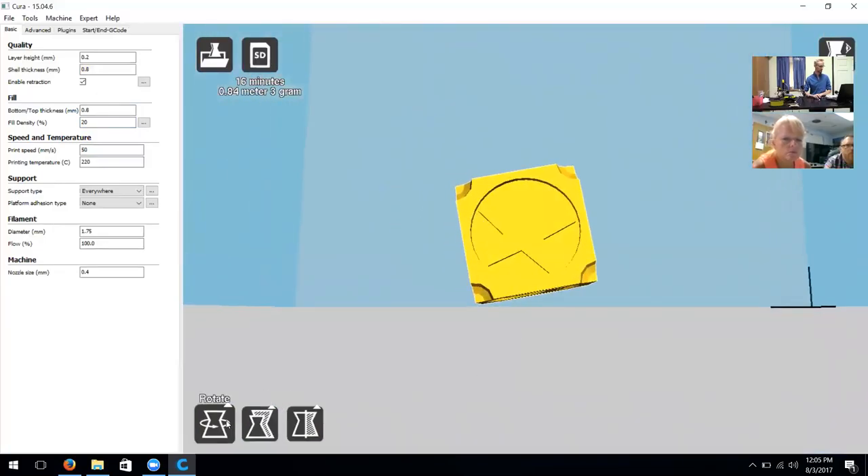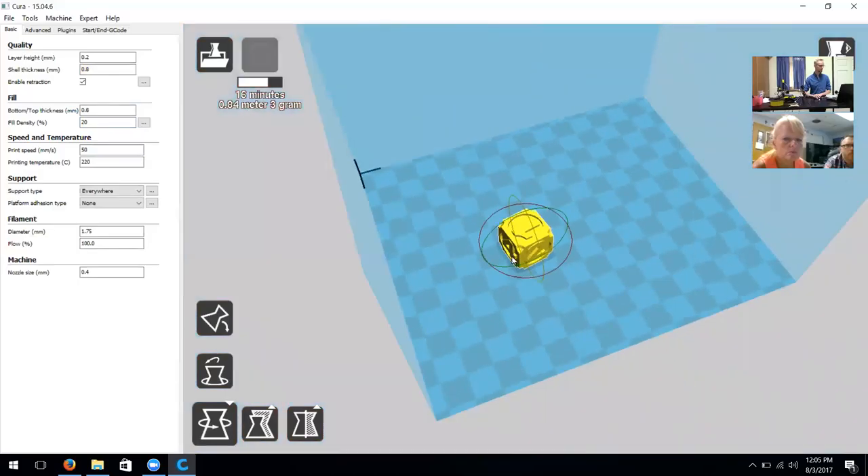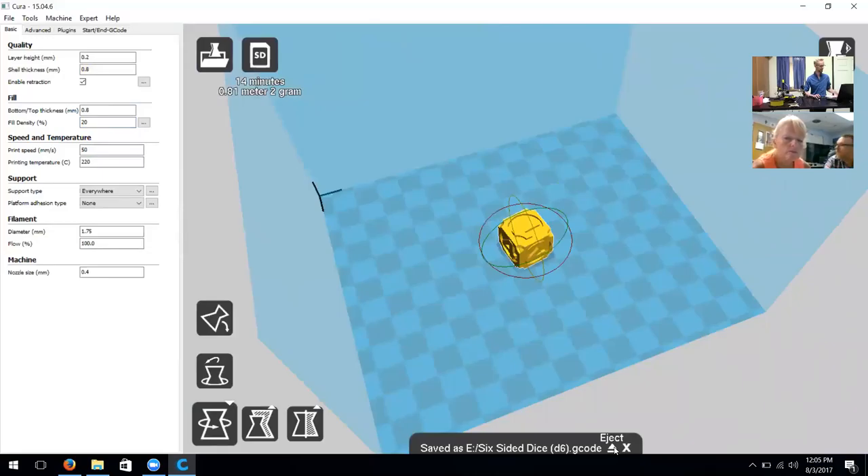Once we're finished manipulating our object and getting it into position, my model seems to be at an angle, so I'm going to click 'Lay Flat' and then readjust it to the center. There is also a 'Toolpath to SD' option — you can go to File > Save or File > Save As, but if you have an SD card plugged into your computer it will immediately toolpath to it. Clicking that brings up a message showing which drive it saved to, and then I have the choice to eject or exit. I would simply eject it here.